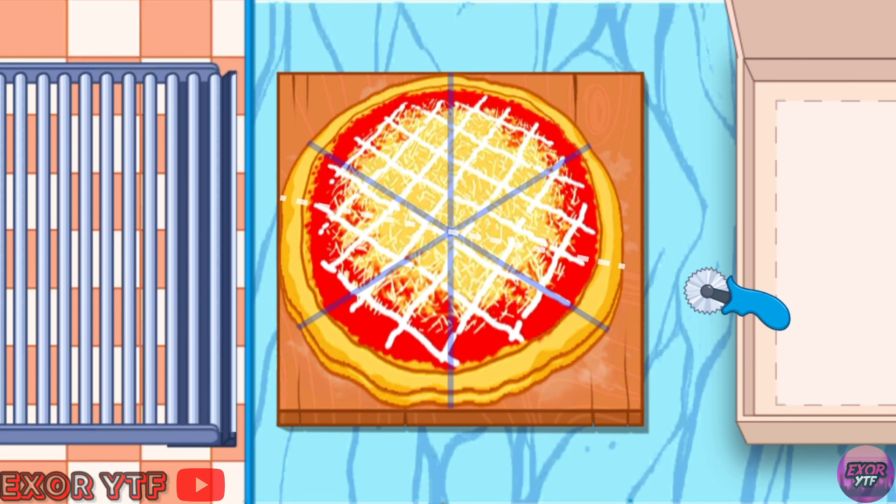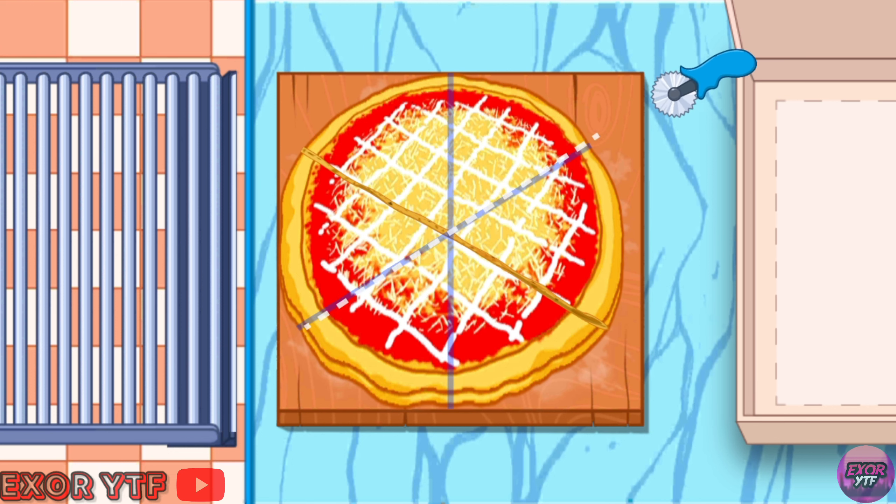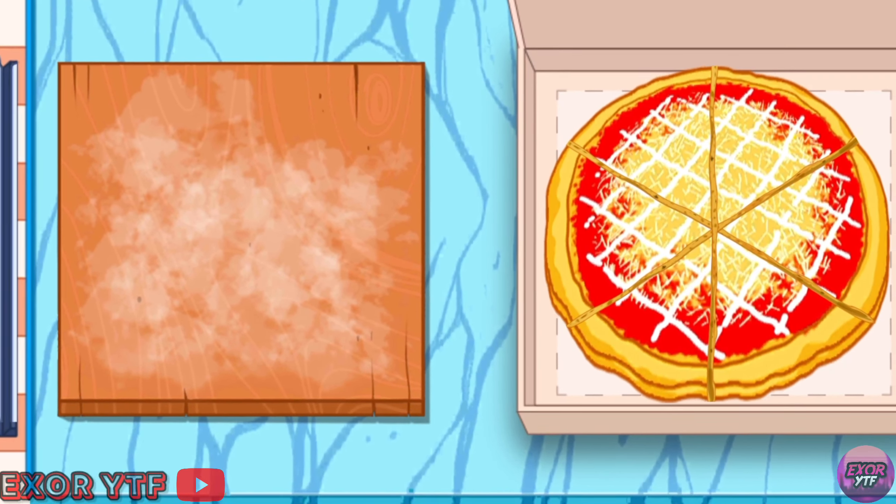Use knife and choose where to cut. To cut, free the knife. Pack pizza in the beautiful pizza box.